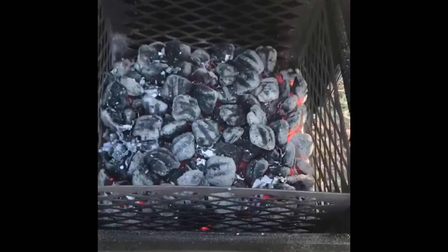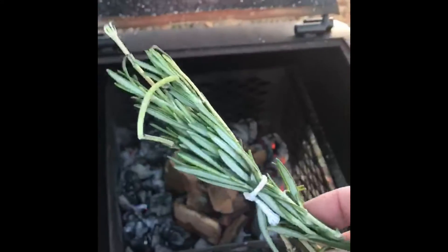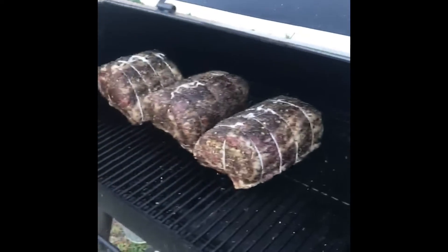Fire's looking pretty hot. I'm not seeing a bunch of white smoke coming off the coals, so I think we're about ready. Got a bunch of fresh rosemary here that, once this gets going a little bit, I'm going to toss on — hopefully infuse a little bit of that into the meat as well. As soon as these light up, we'll close the lid and get started.